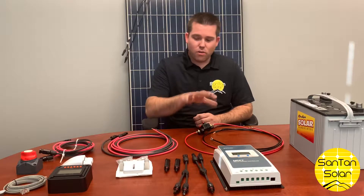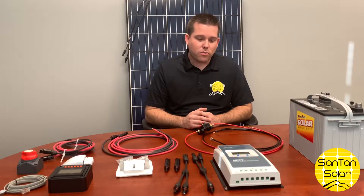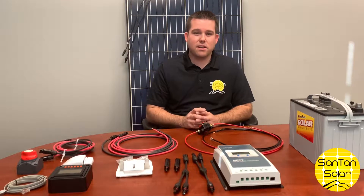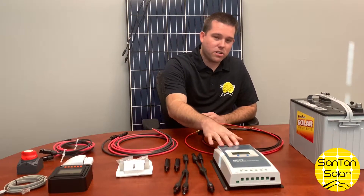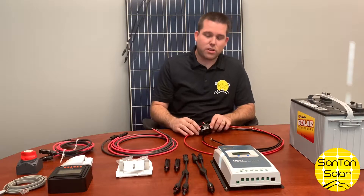To begin with, we're going to go over some of the things that are inherently part of that kit. The kit primarily consists of a solar panel, the charge controller, battery cable, and circuit breaker.